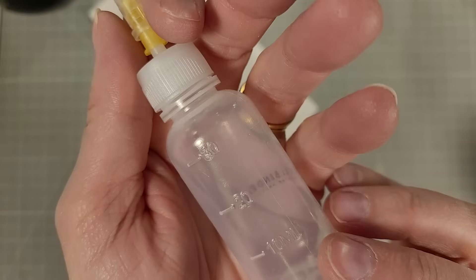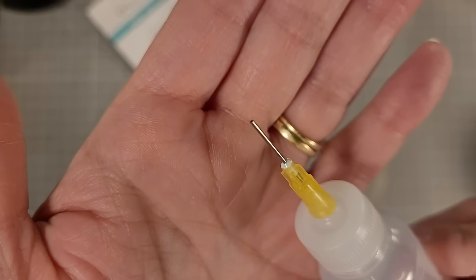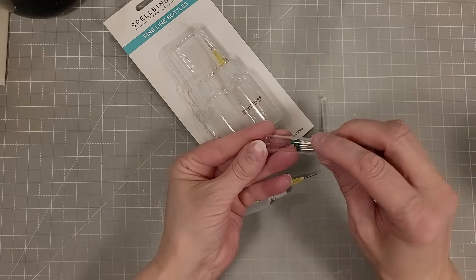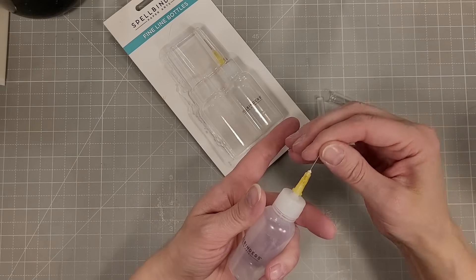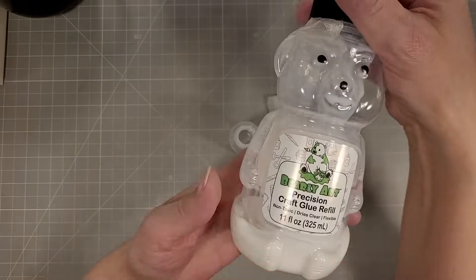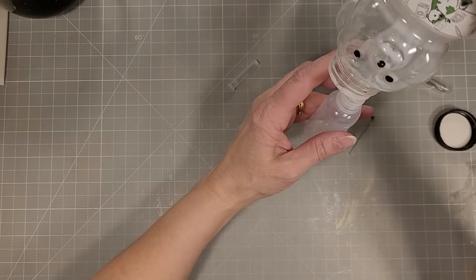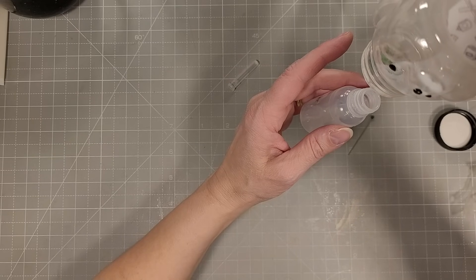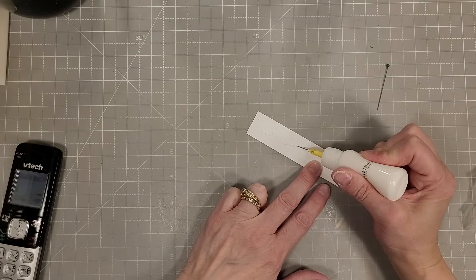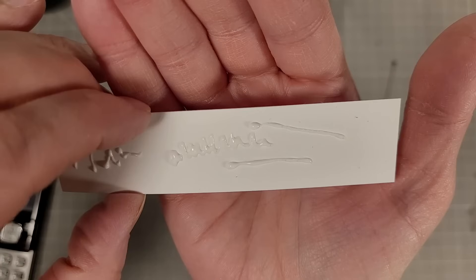They hold 30 mils or one ounce of whatever you want to put in them. They have a nice fine tip needle for precision application. I'm going to take some Barely Art Precision glue — I have some extra needles from Barely Arts and they fit in this needle perfectly. I'm going to unscrew the cap and take what's left of my Barely Arts glue, which was going so slowly out of the bottle that I had to add a little water to loosen it up before I filled my bottle. Now I'm just putting some glue down in lines so you can see how beautifully this applicator works.